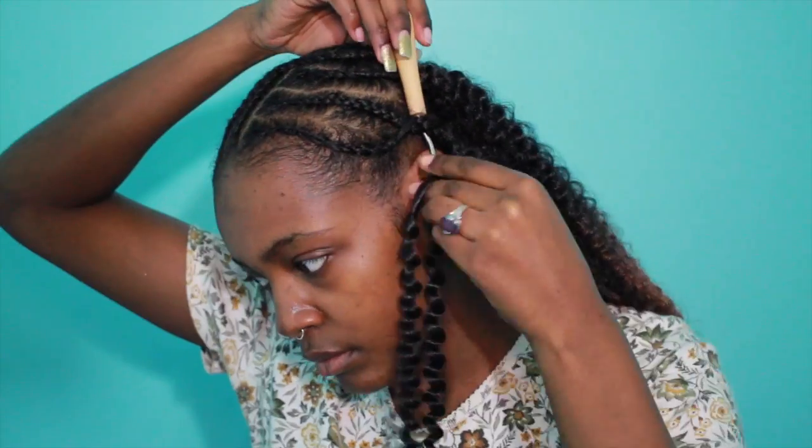If you'd like to see an alternative braiding pattern to the one I'm using — if you think it's a bit too advanced or complicated — I have a video linked below. It's my Marley crochet braid video and it shows the braiding pattern that I used to use.